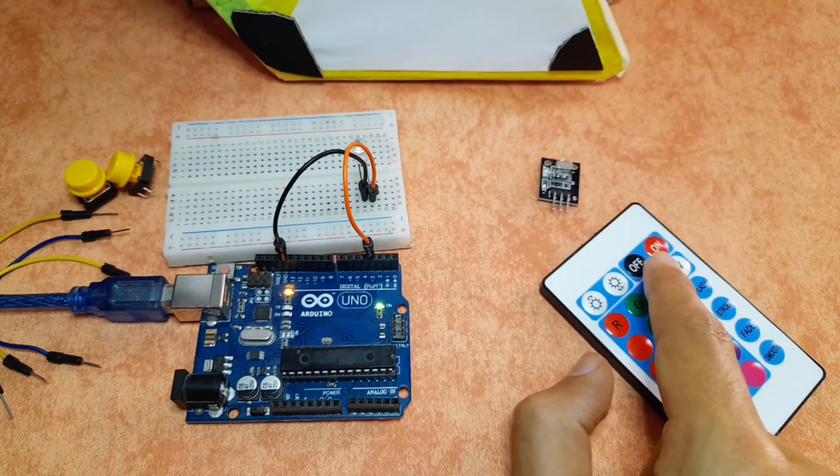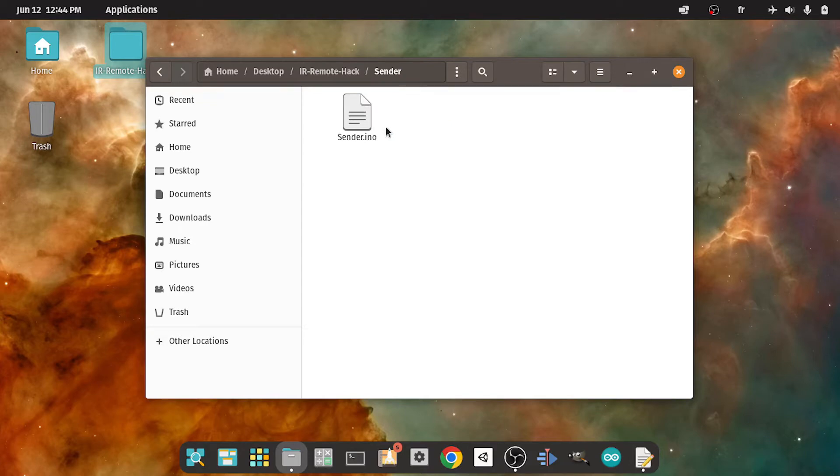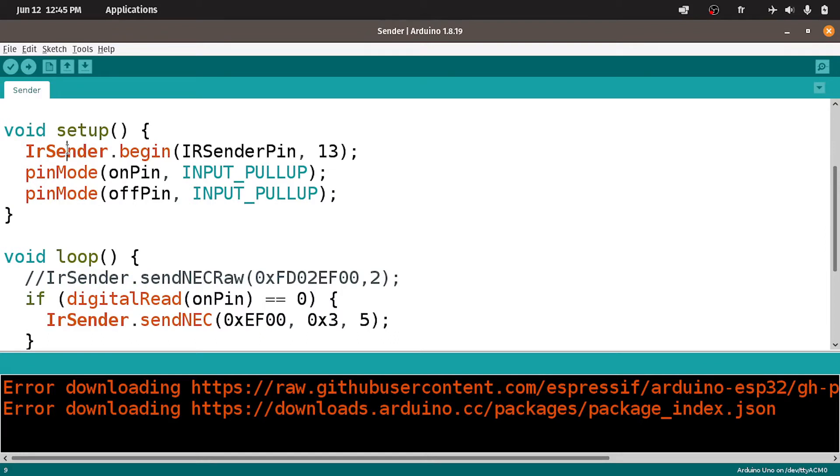For example, we can use the setup function to send the code of the on key, and that will turn on the RGB light panels. Let's open up the sender folder, then the sender sketch. We have the same library — make sure it is installed. I've created a few variables, like the IR sender pin. We are using pin number 3. If you are using another pin, make sure to change it from here. These pins are for the buttons. We can check if we have pressed one of the push buttons that we hook up to digital pins number 12 and 11. Under the setup function, we are using IRsender.begin to enable the IR sender.